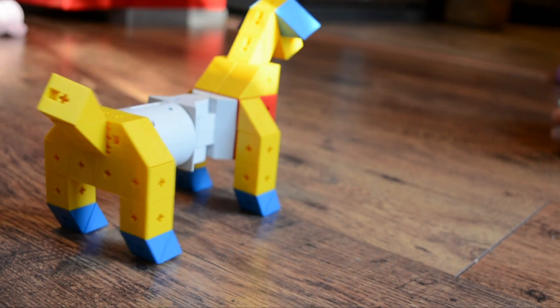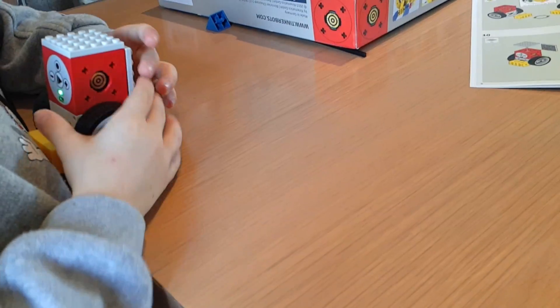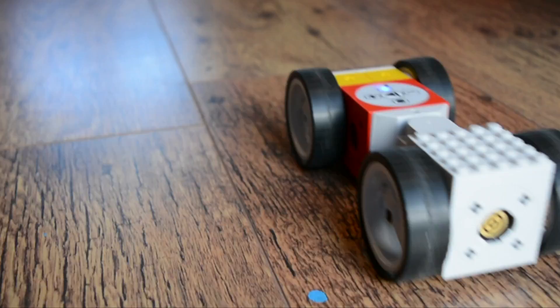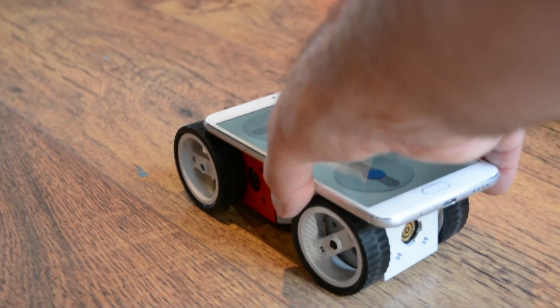Programming a TinkerBots build is particularly pleasing. Electricity and data is sent through the twist and link system, which you can just see there, which enables the various motors and servos to work. For instance, by pressing record and then manipulating a connected twister or pivot, I can then program movement. The movement is recorded, and then when I press play later, the build will just copy what I've done.